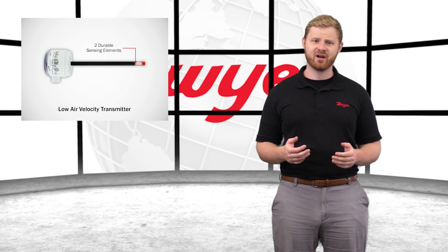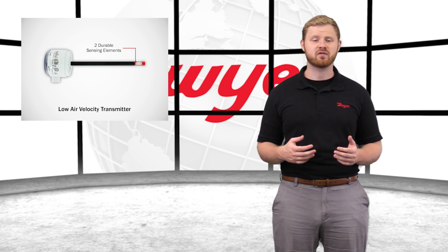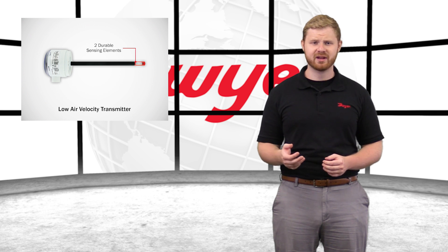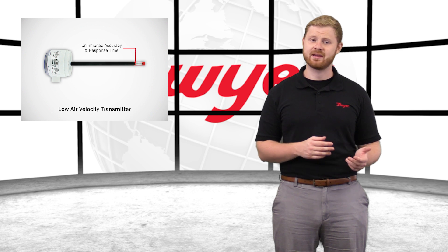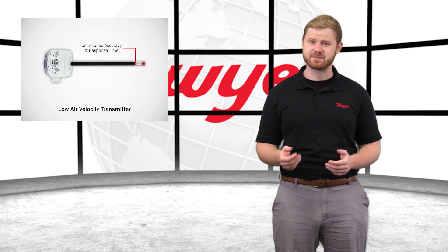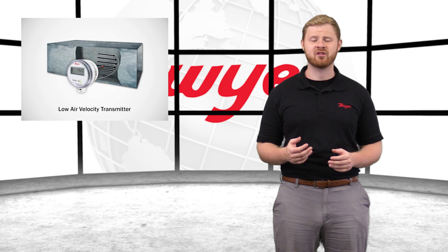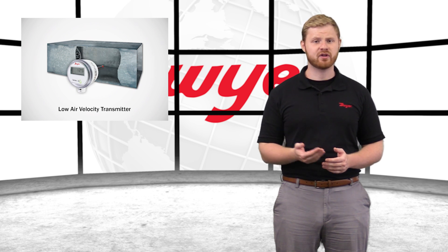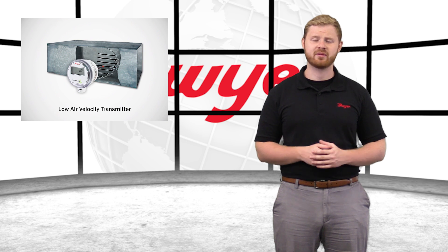The Series AVLV is equipped with two sensing elements protected with an engineered conformal coating to ensure durability and longevity. The size of the sensing elements reduces the likelihood of contamination, which can reduce the response time and accuracy of the unit. The heat loss between the elements is measured as air flows over them, which is accurately converted into air velocity or volumetric airflow.